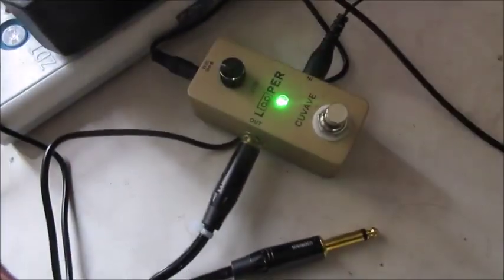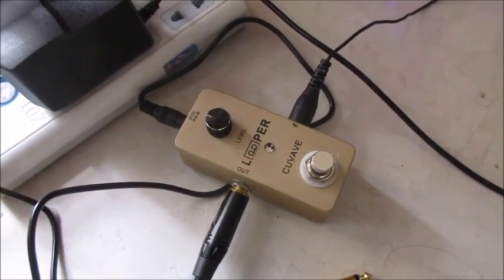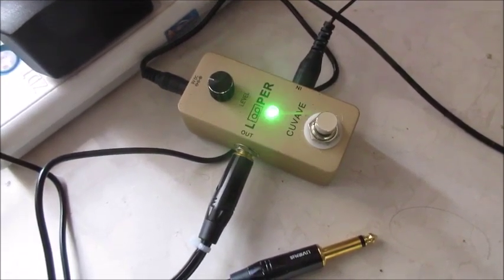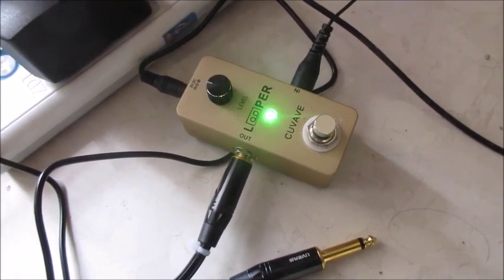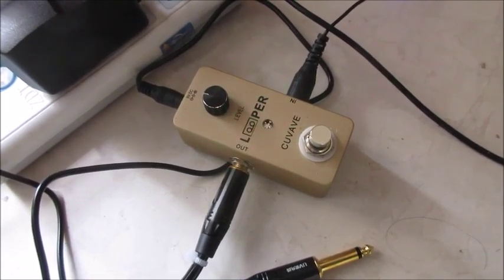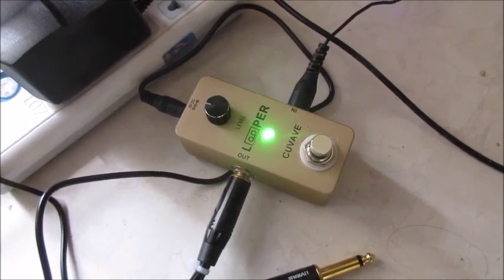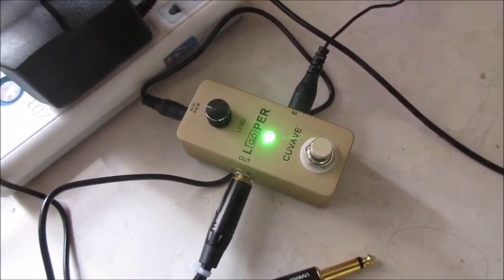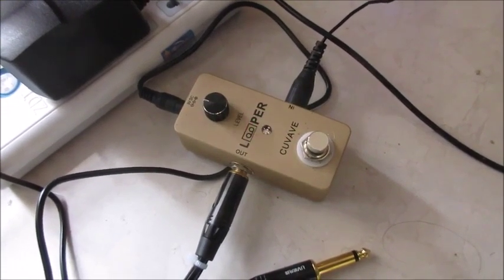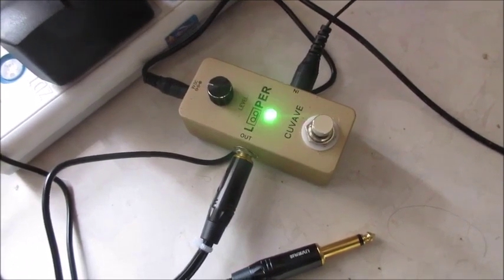This is my new Cuvave looper — probably the cheapest looper you can get on the market, and very simple. It works great, although I thought it wasn't working at first because I'd lay down a track and then a track on top of that, and the second track wouldn't record as long as I wanted. I didn't realize that every track length is limited by the length of the first track, so if your first track is short, all your subsequent tracks are going to be short. Once I got that down, this thing works great.